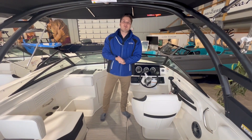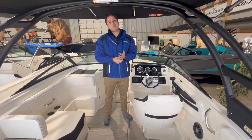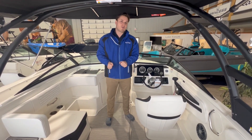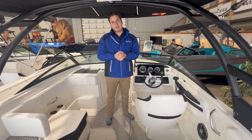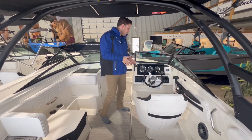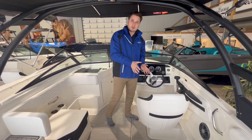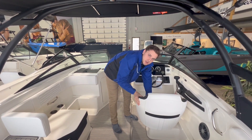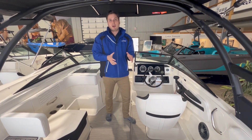We are now in the helm of the SPX 190. The floor I'm currently standing on is the Infinity Material — a woven product that Sea Ray offers. It's a clip-in material, so you can pull it out and clean it if you need to. They also offer the Sea Ray SeaDeck in here as well. Moving over to the captain's side, we have a fully adjustable captain's chair with a dial at the bottom that allows you to swivel the chair and maneuver it back and forth so you can get into the proper position when operating the vessel.